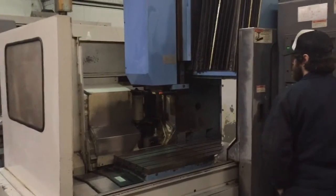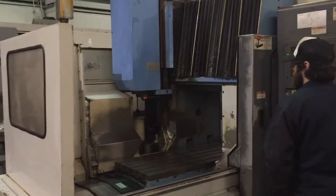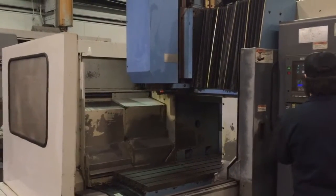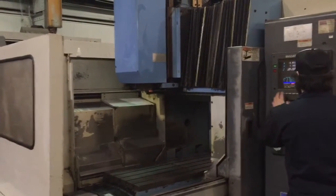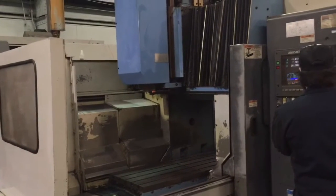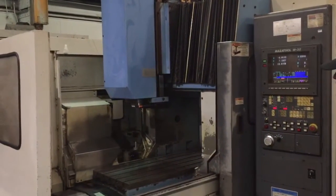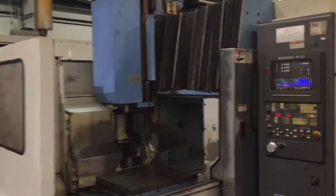I'm going to do a tool change. Okay, there is a 30-position ATC, that's CAT40 tooling.